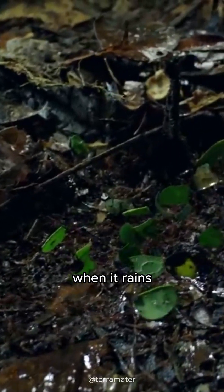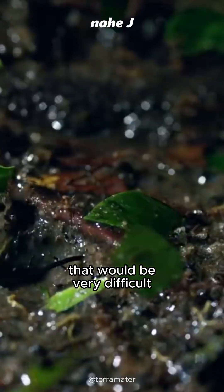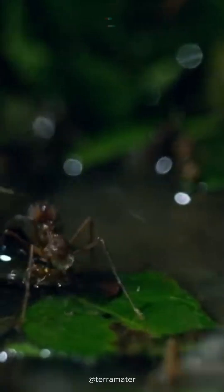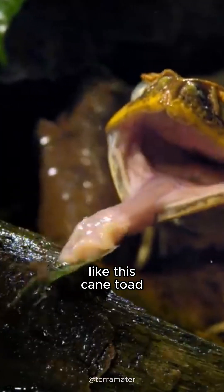Even they will still work when it rains, even though that would be very difficult for the ants — missing direction, flood, or even predators like this cane toad.